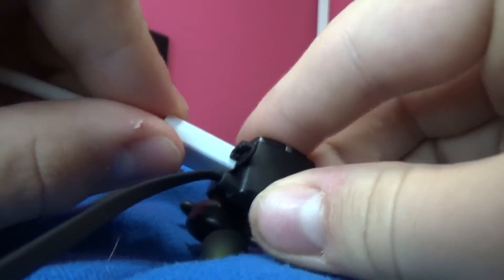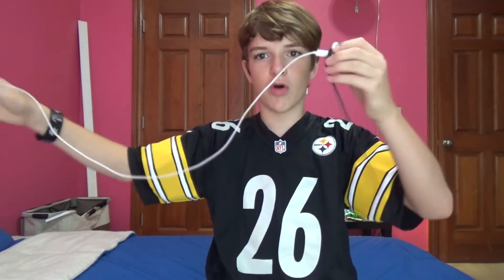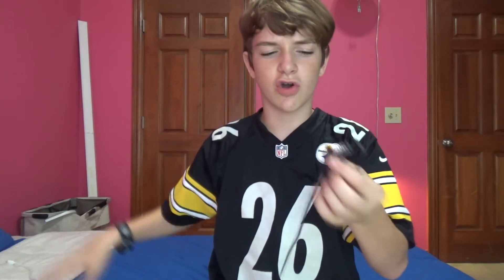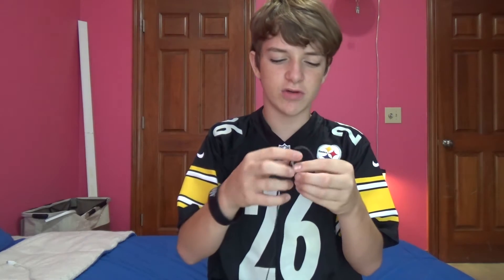I actually have one right here — an Android charger, just like that. You open it up, it's kind of hard, but you just plug in and you'll hear it. It's plugged in, then you just plug into a wall. It takes about two hours to charge, and you will get about six or seven hours of playback time. I haven't had to charge these once since I've had them.